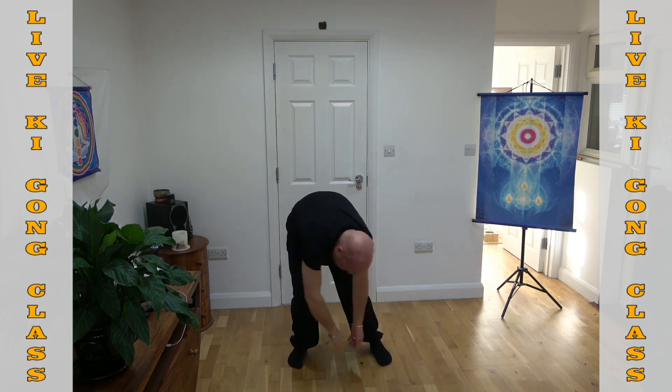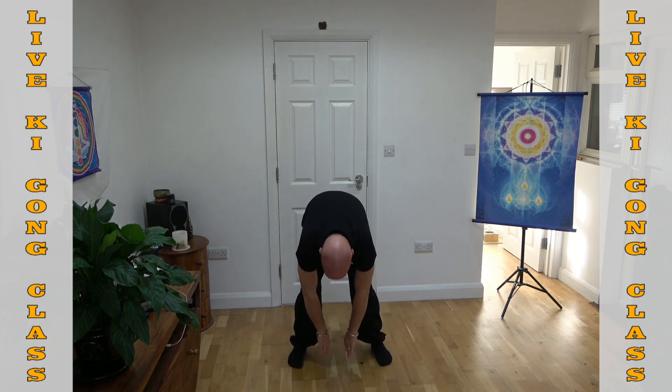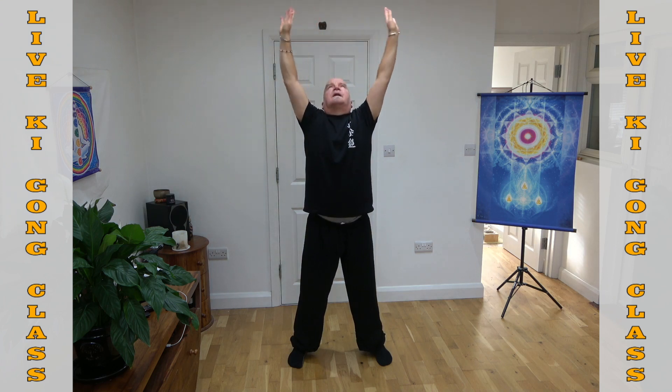Breathing in — feel that spine undulating gently. Hands coming up together as you breathe in, and as you breathe out, opening up like a beautiful lotus flower. Breathing in and breathing out.